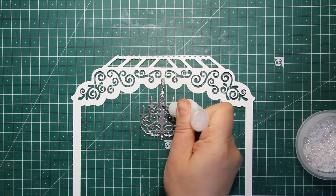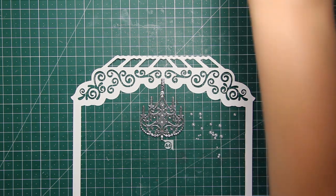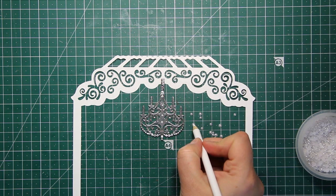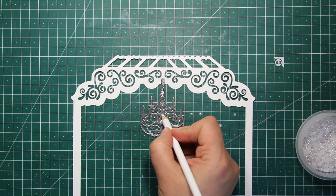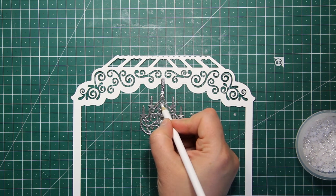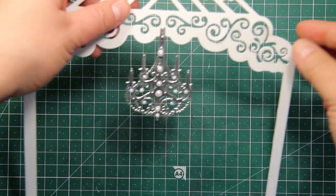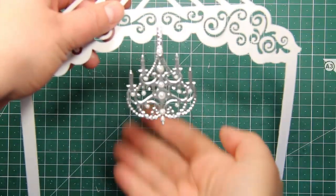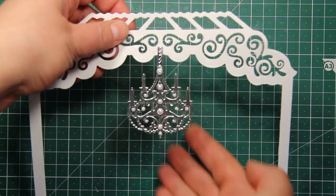I'm going to stick down the chain and chandelier onto that open frame right in the center. This chandelier can work on its own but it's also great for adding embellishments like gemstones or pearls. In this case I'm going to stick down some half pearls of different sizes using liquid glue and a pickup pencil. The pearls are very lightweight — they won't deform the intricate die cut but will create a lot of texture.